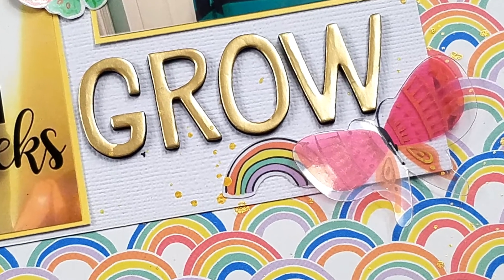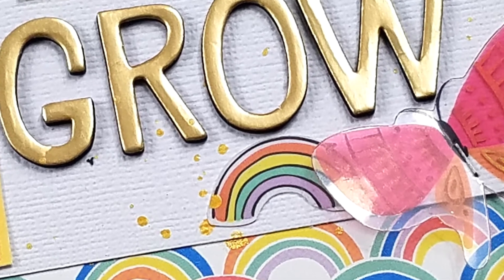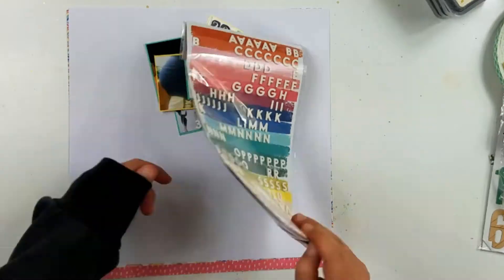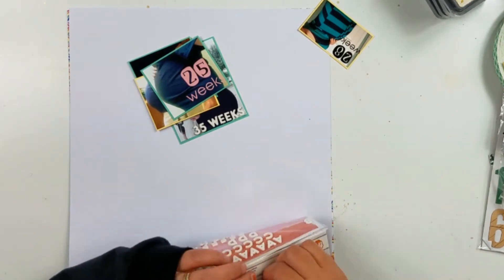Hey guys, it's Becky. I am back with another process video. Today I am going to be scrapbooking five photos and I am going to set them up in kind of like a grid.